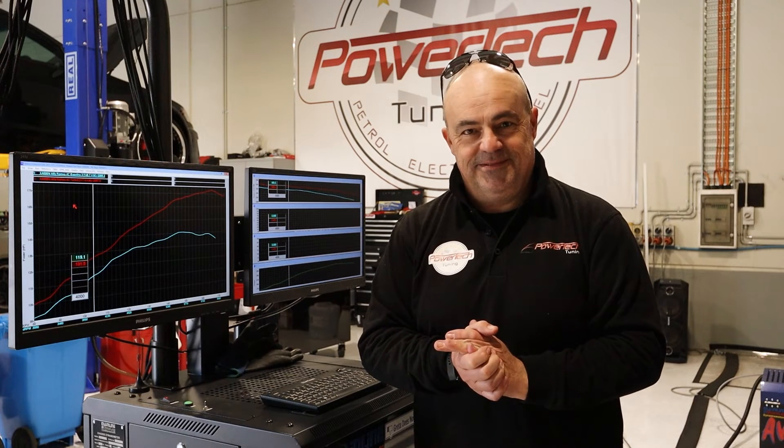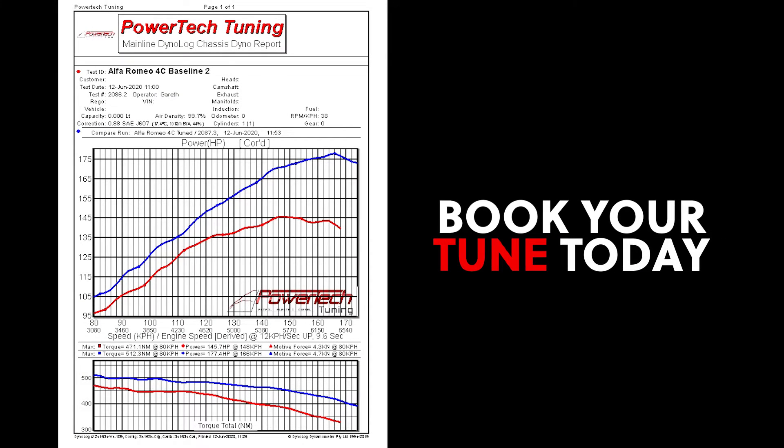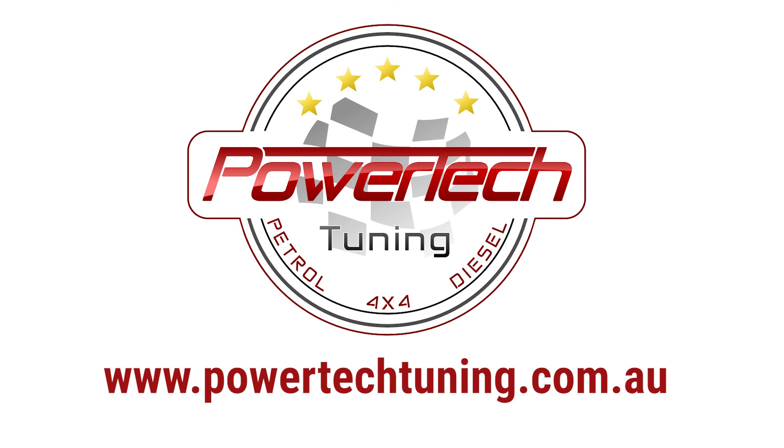Thank you for visiting PowerTech. Tuning up — we'll see you next time.